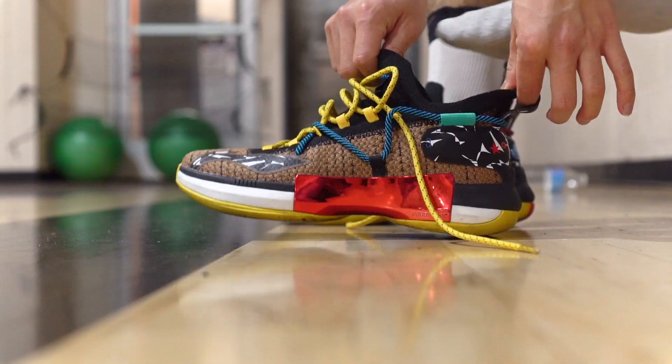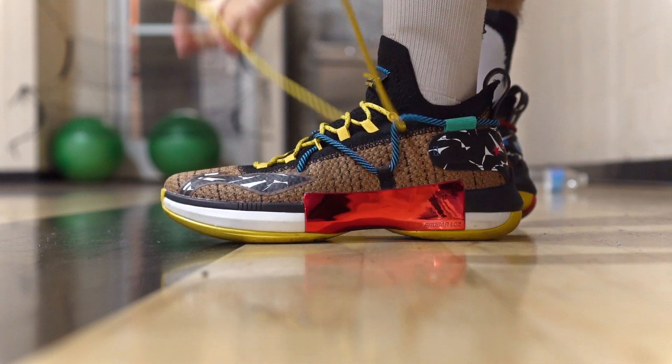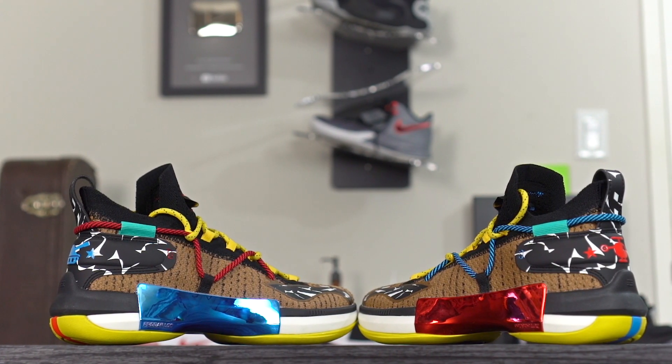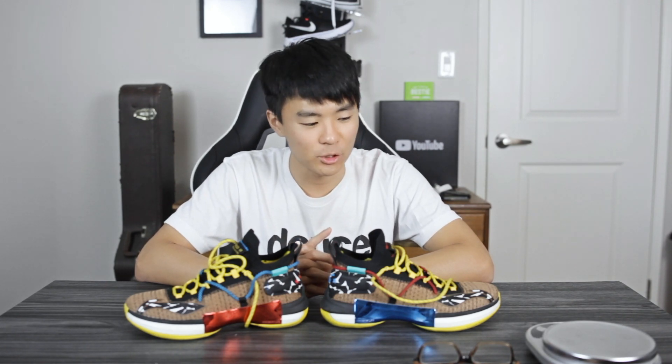Moving on to aesthetics — the aesthetics on this shoe are incredible. The designers killed it. This colorway is really cool where they mix and match red and blue throughout the entire shoe. Tell us what you think of the aesthetics in the comment section below. Wrapping things up, for $115 you're getting a very premium shoe. Comparing to other companies, if Adidas or Nike priced this shoe it would probably be at least $150. Shout out to Leaning for keeping it cheap.